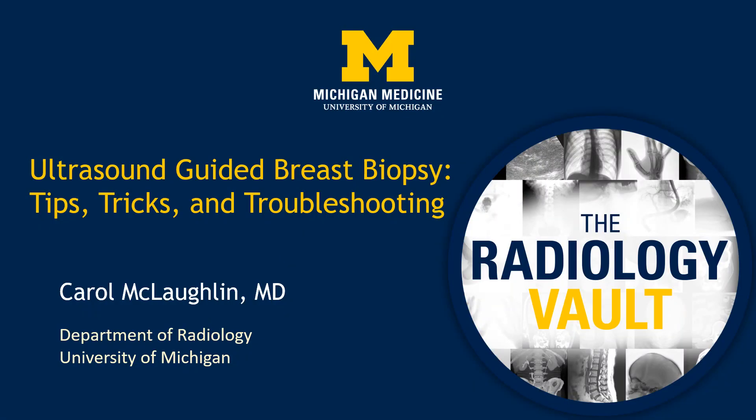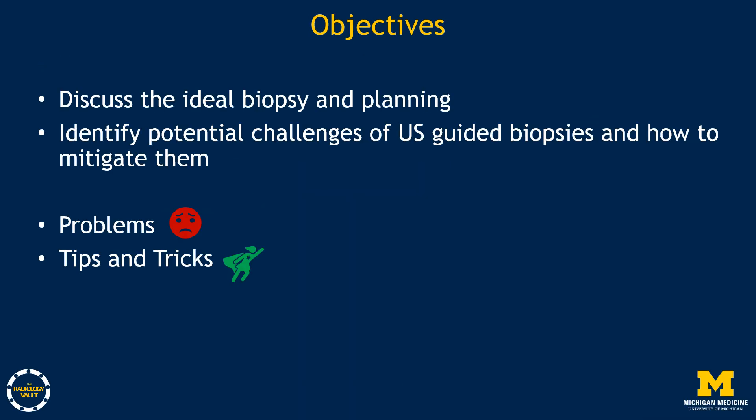Hello, my name is Carol McLaughlin, and we will be talking about ultrasound-guided breast biopsies today. I'll be giving you tips, tricks, and troubleshooting advice. I have no disclosures. The objectives of today: we will discuss the ideal biopsy and planning for that biopsy, identify potential challenges of ultrasound-guided breast biopsies and how to mitigate them, and throughout the talk you will see icons alerting you to problems and tips and tricks.